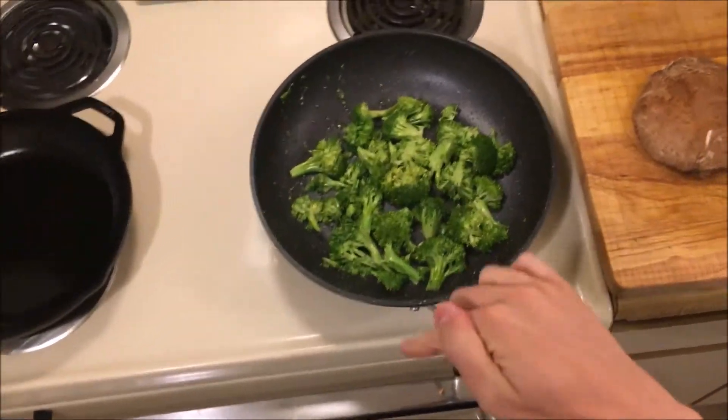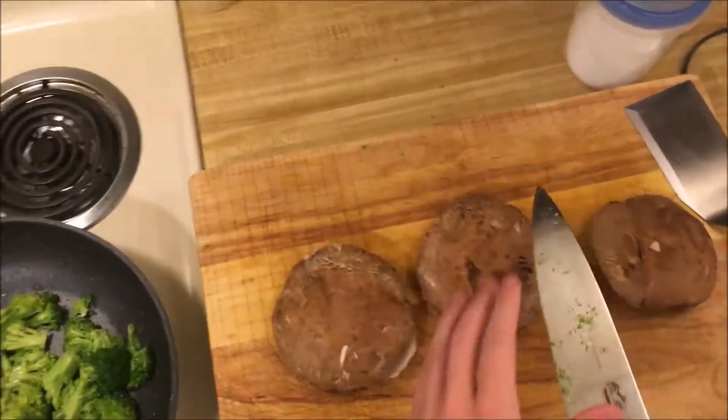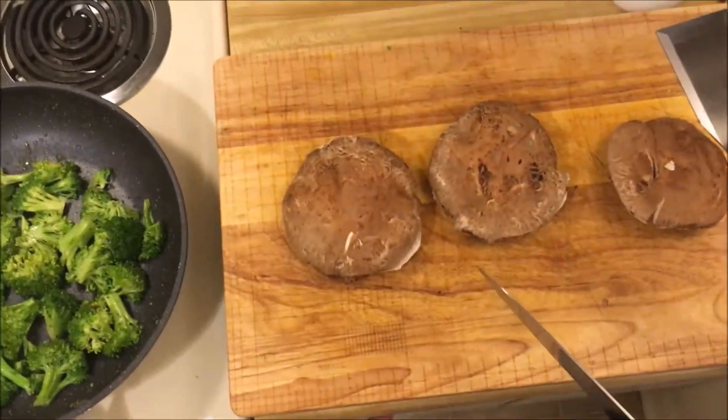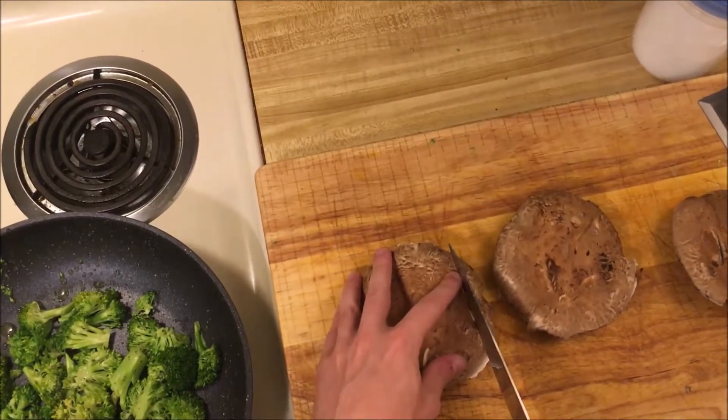Our broccoli is going. Our red peppers haven't started to blister yet — they're still in the oven. The next component is going to be these portobellos that I'm going to slice and then sear off in cast iron, just as slices to put in the sandwich.